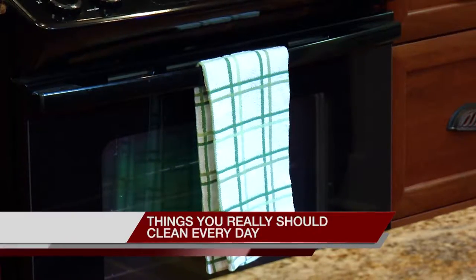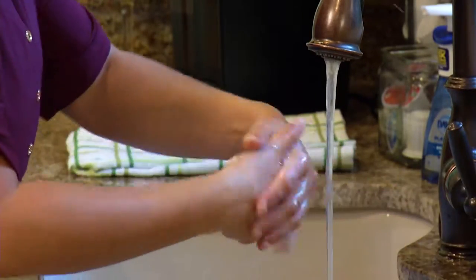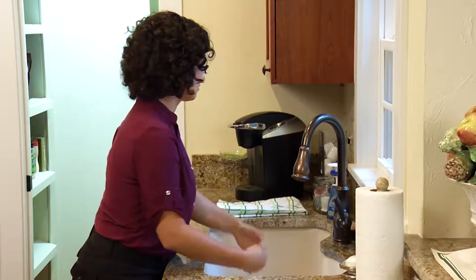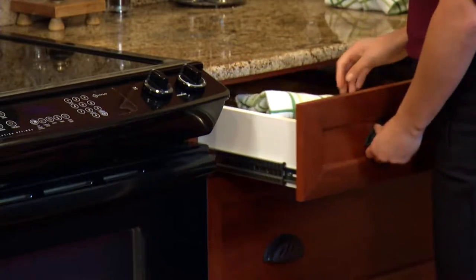Think of all the things you use your dish towel for — dishes, wiping your hands. Surgeons are required to wash their hands for up to five minutes before surgery, but most other people don't wash their hands long enough to disinfect. So a lot of bacteria can build up on those dish towels. That's why it's a good idea to change it out at the end of each day.